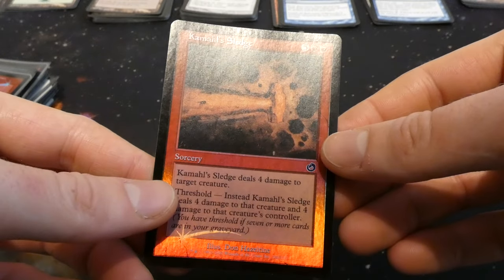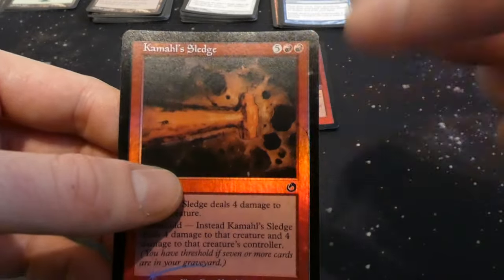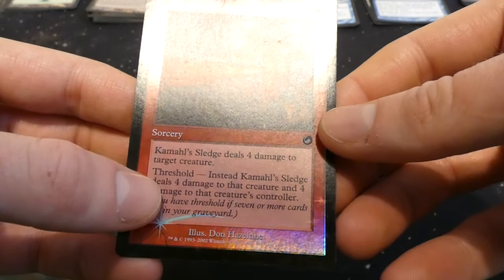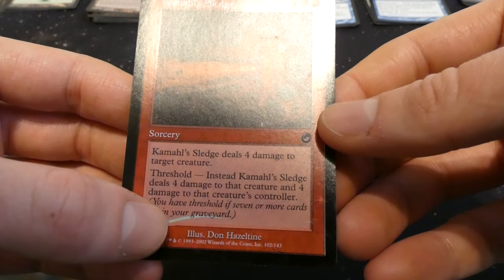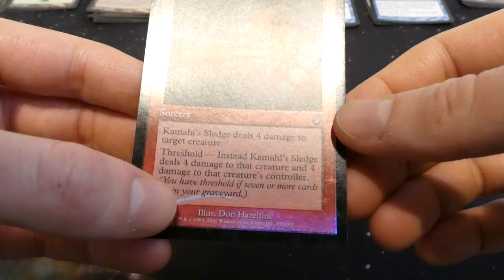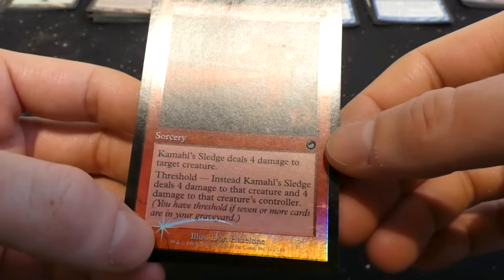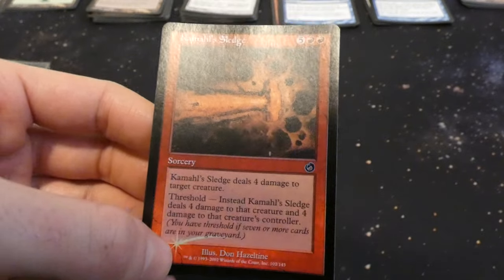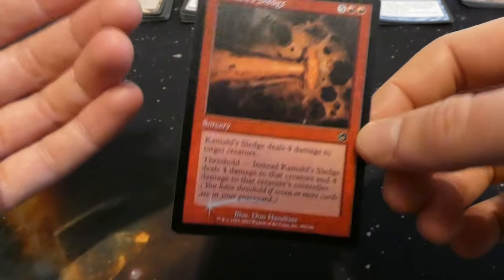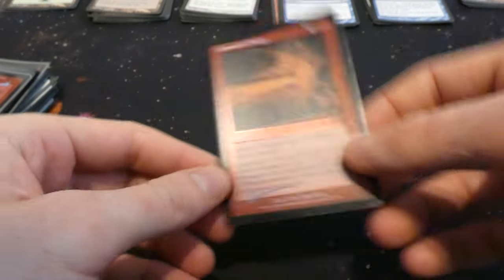Got a whole bunch of red here. Kamahl's Siege — five and two red. Deals four damage to target creature; with threshold, deals four damage to that creature and four to its controller. By Don Hazeltine. Four damage for seven mana isn't great, but four damage to both a creature and its controller for seven is better — still kind of expensive though.